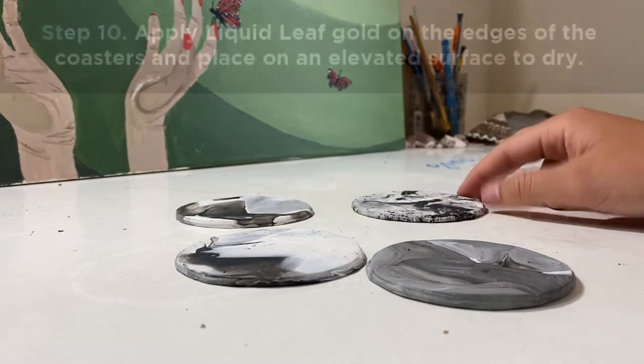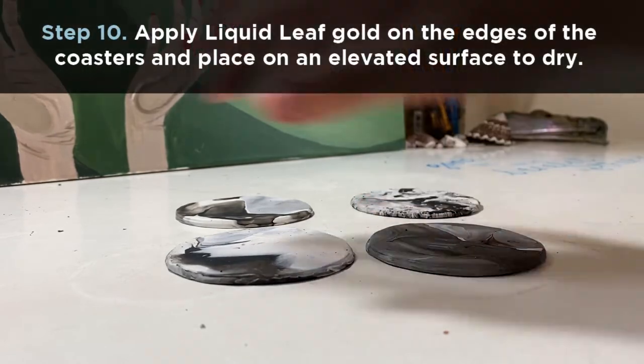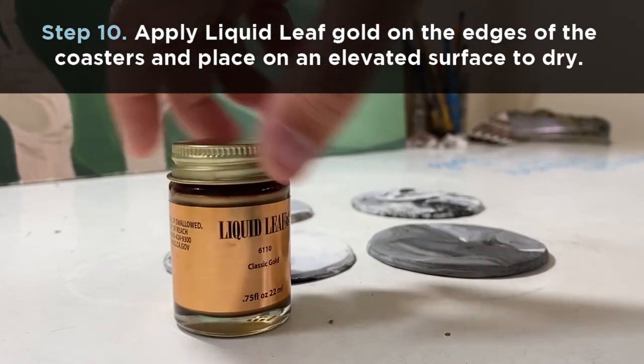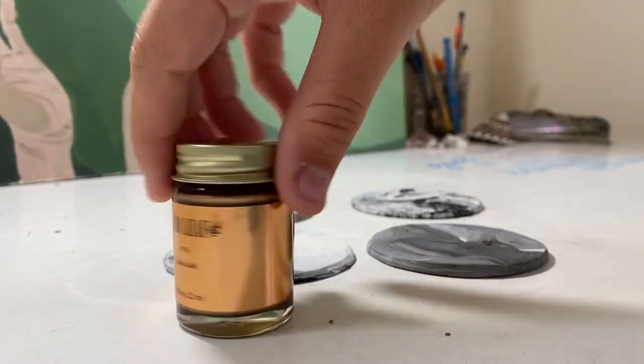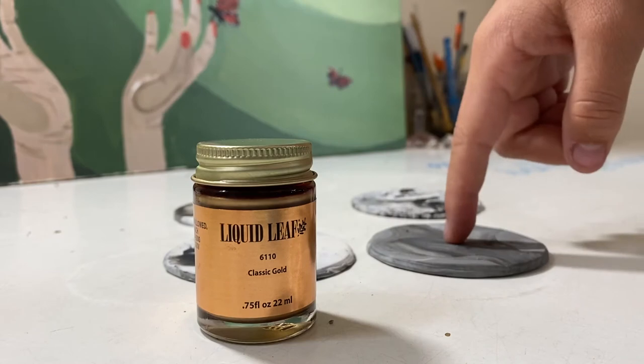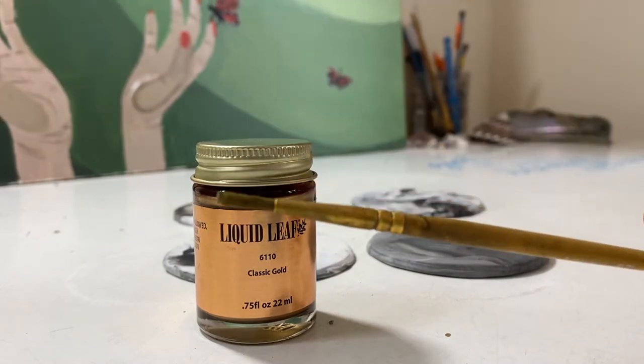So now we're on to our last step. We're gonna take these coasters and apply some gold liquid leaf to the edges. This is just like paint almost that dries looking like gold, and we're going to put a nice gold rim on all of them using this smaller paint brush.